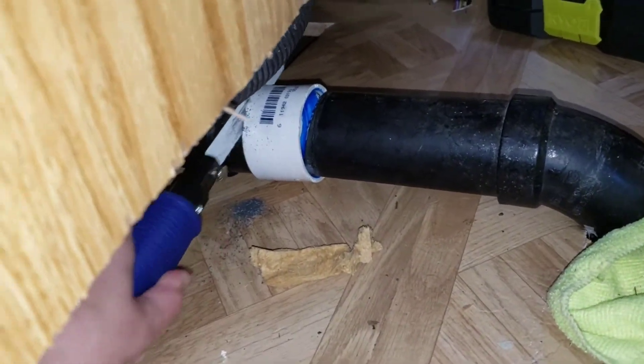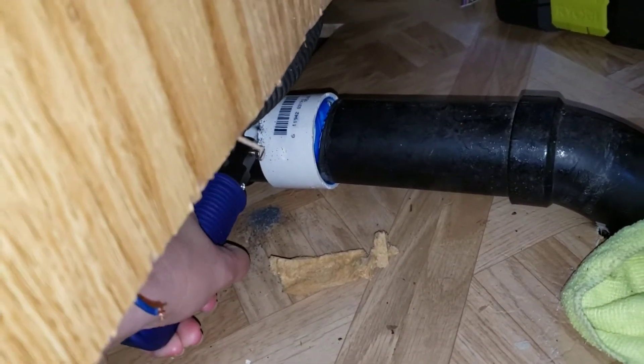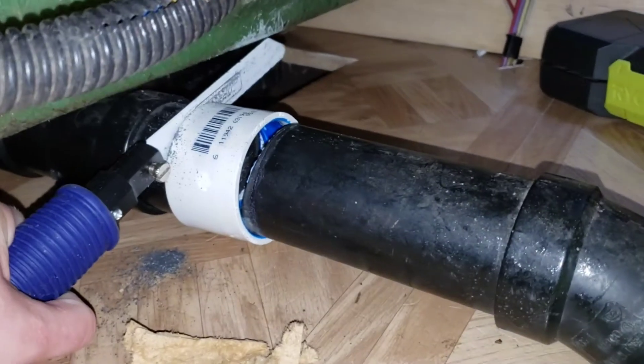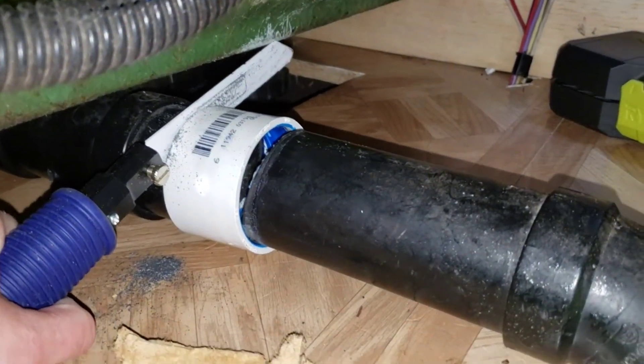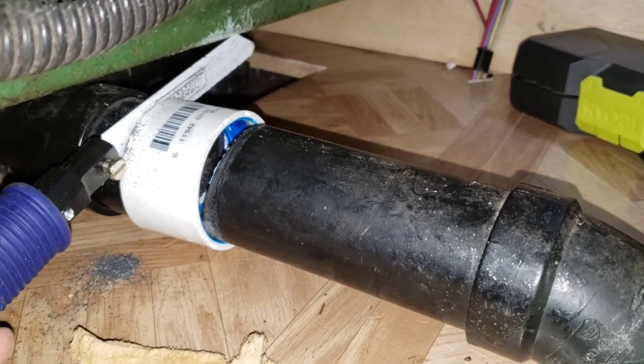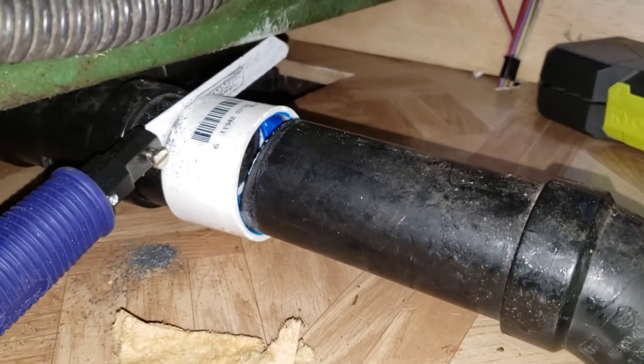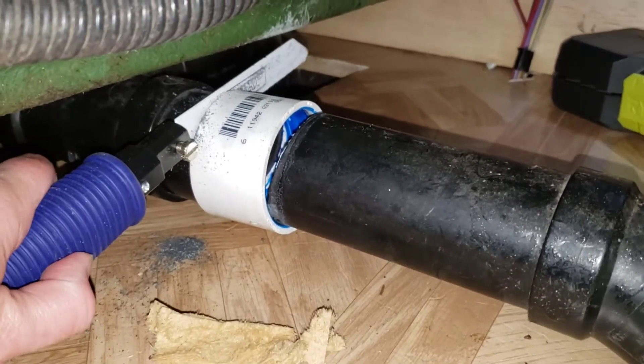I'm trying to come up with another way to try to slice through this a bit more quickly. I obviously don't want to poke a hole in the bottom — this is actually wood. I don't want to poke any holes into the shower itself, and I don't want to destroy the floor.